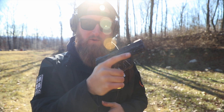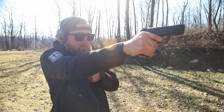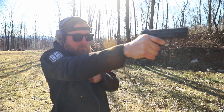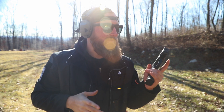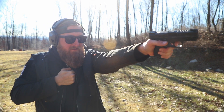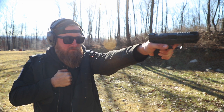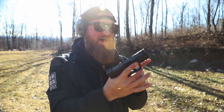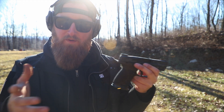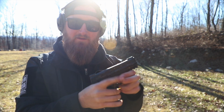Let's see how I can shoot this thing one-handed — and left-handed too. Not too bad. Whenever I am shooting pistols in videos like this I typically shoot them one-handed both right and left, and that magwell definitely makes a big difference.